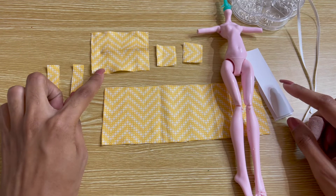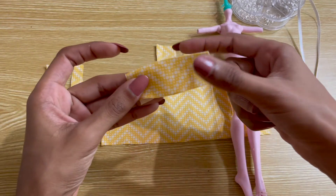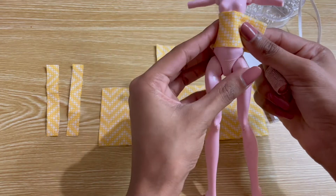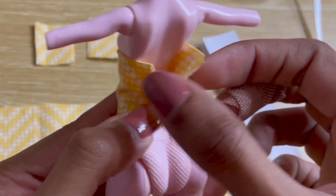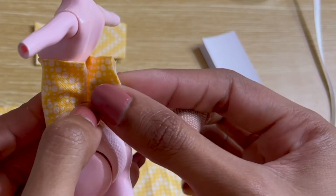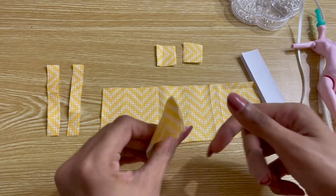Since the pattern is all simplified rectangles, it's really easy to adjust it for different types of doll bodies. If you'd like to recreate it for another type of doll, start with the waistband. When folded in half, the waistband should be able to wrap all the way around the doll's waist with a little extra space in the back for the closure.